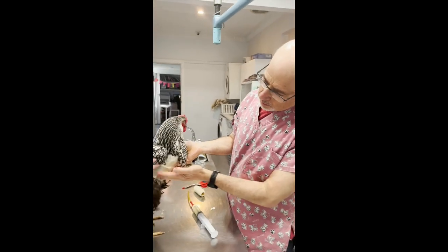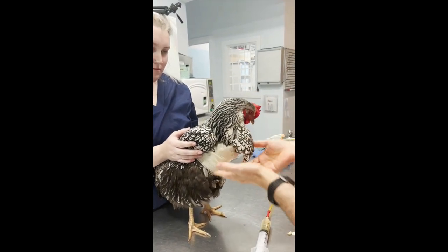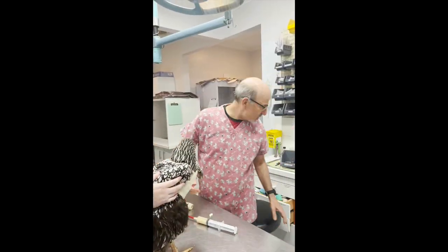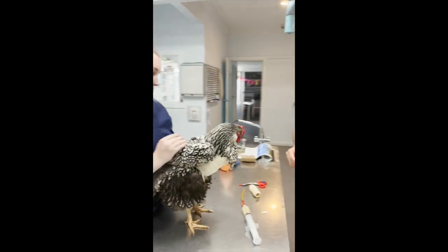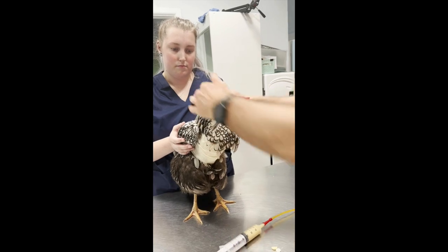As you know, we often need a support, and this is called a crop bra. The crop was so massive after it emptied everything out — I want to put a little bit of support on it so it doesn't just get massive again. She seems pretty comfortable with it; it's just a little bit of a bed wrap, and it works really well so the crop just won't get too big.